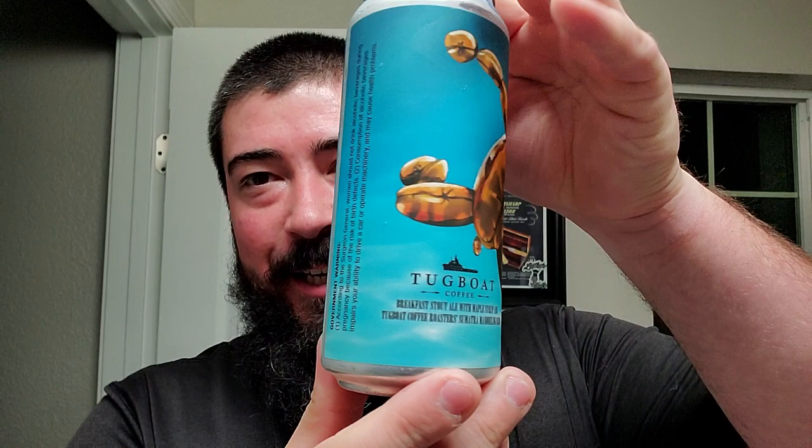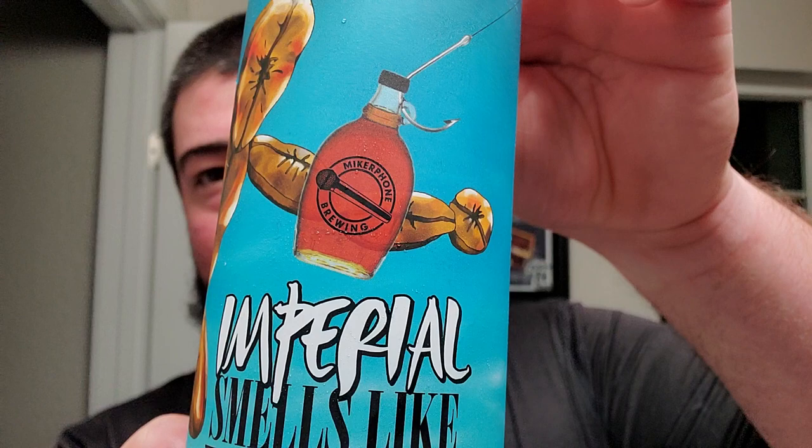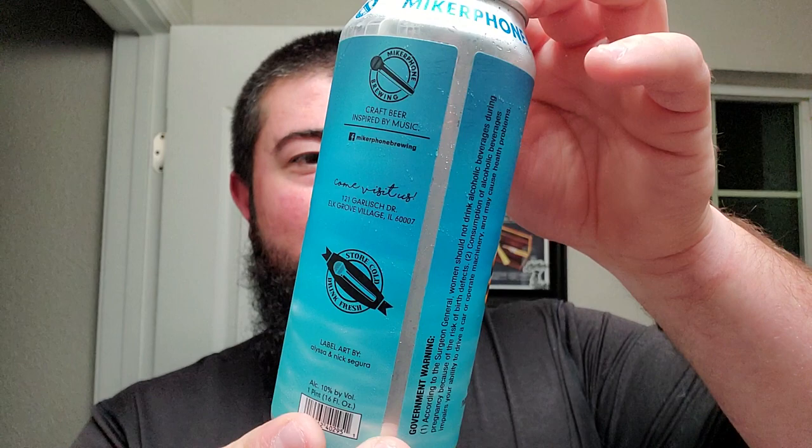Alright, we are back, and we got — what the fuck is that? So, we got Imperial Smells Like Bean Spirit, and you can see the little microphone brewing, and they got like this skydiving coffee bean mashup. It looks — I'd say it's some terrible artwork.